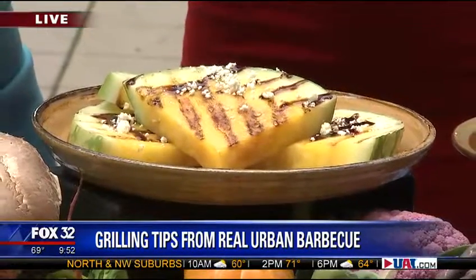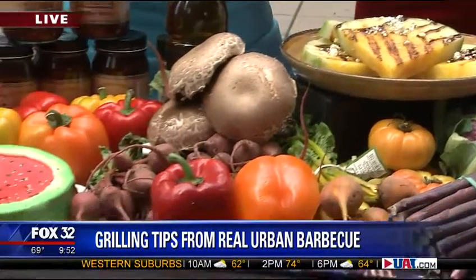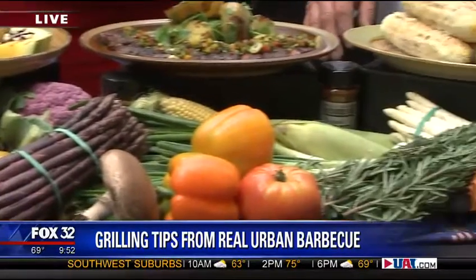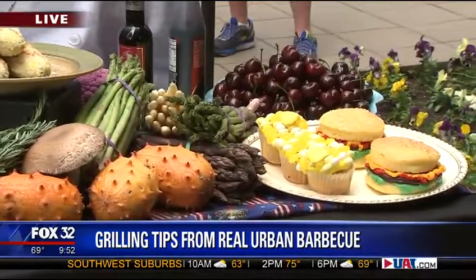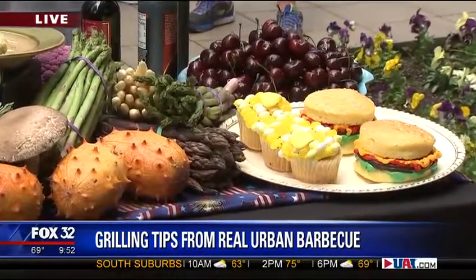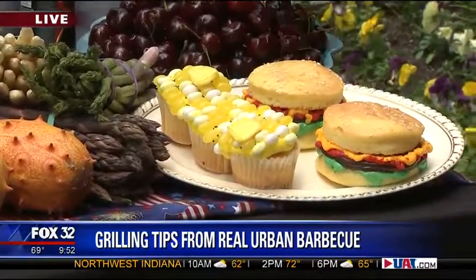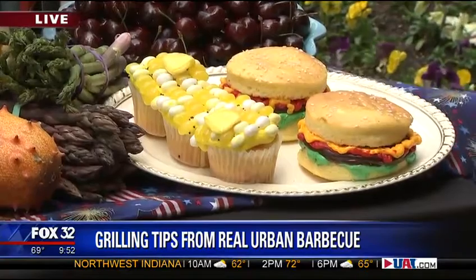Now we've got the desserts. This one here is our corn on the cob, our dessert version. Basically it's three cupcakes — we make a nice yellow frosting out of buttercream, and we put jelly beans on top to make it look like corn on the cob. There are also little burger-shaped cakes, and all the frosting you see is buttercream that we dye.